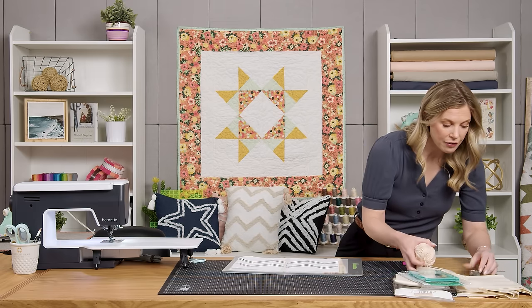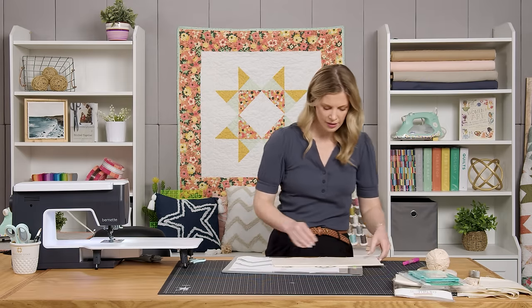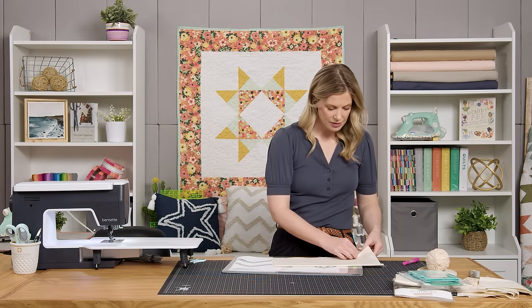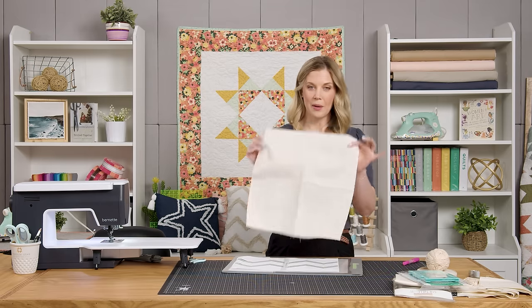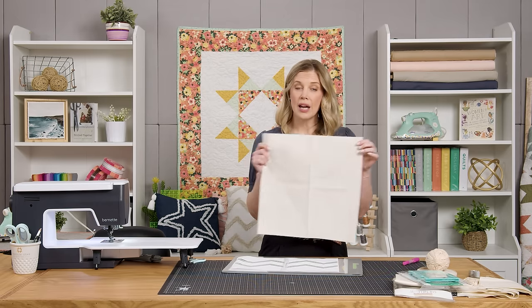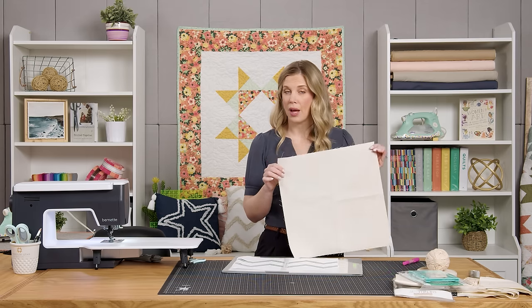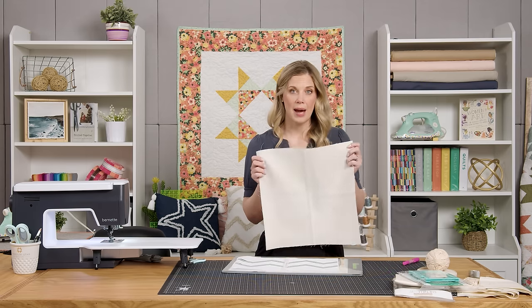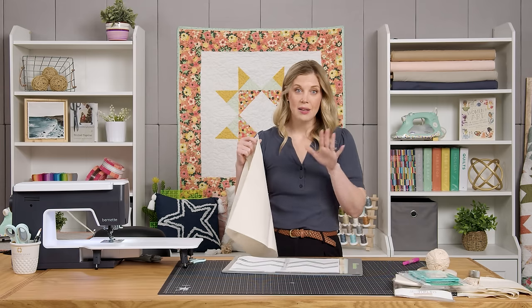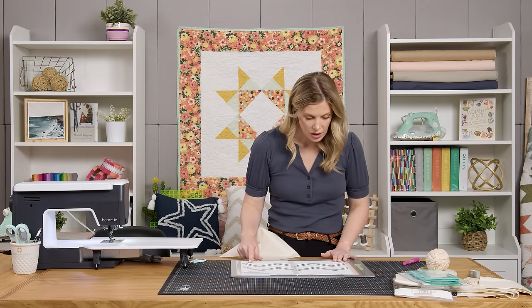I have cut from my background fabric a 16-inch square. You're going to have a 16-inch background square and then you're also going to have two 16 by 12 rectangles that are going to make your backing. So let's go ahead and mark our lines so that we can add our chenille it.